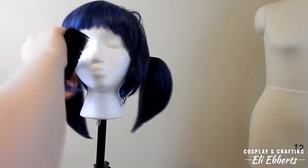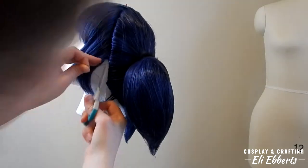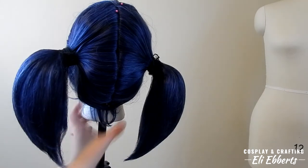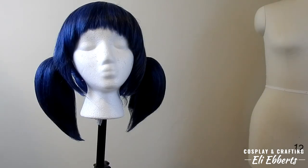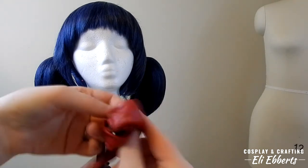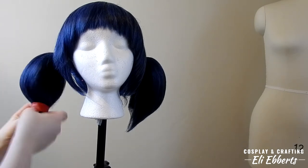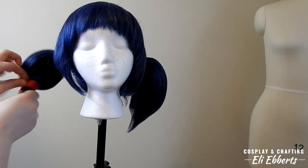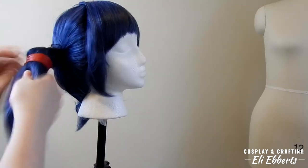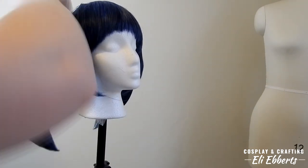We simply repeat that process for the other pigtail and try to make it match as closely as possible. Once the pigtails are finished, I brush out the bangs and the sideburns and trim off any loose threads or hairs. I also brush off the baby hairs in the back, which are great to cover any loose hairs you might have while wearing this wig. Now we're going to be adding Marinette's hair ties. These are made of the same material as my costume, which is a stretch pleather from the Yaya Han line at Joann's Fabrics. It is an awesome fabric — I really loved working with it.